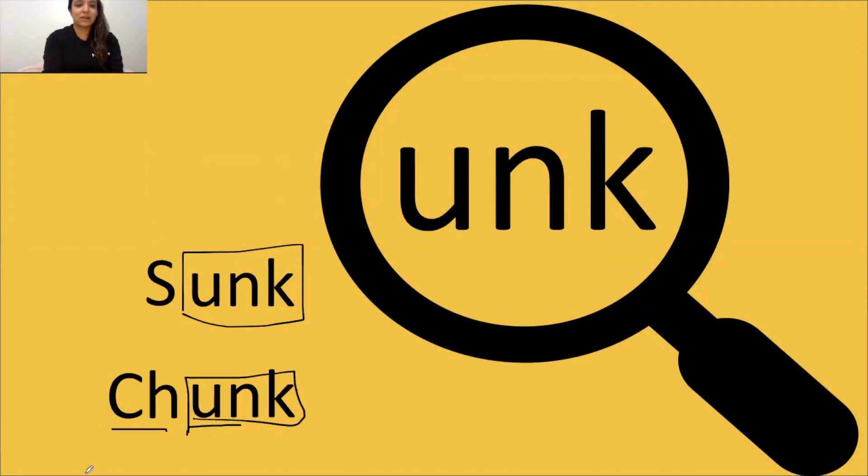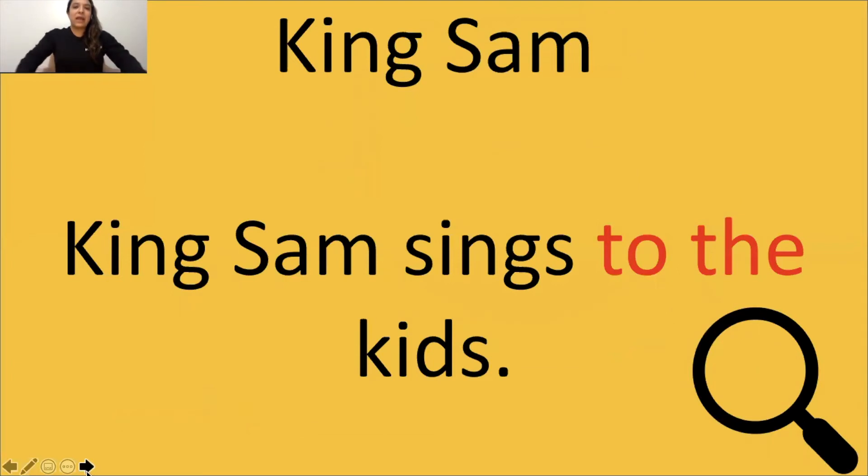Great job, scholars. All right, let's go ahead and read a story. The title of the story is King Sam. Just like we've done with the other videos, you're going to say stop when you see a glue sound so Miss Aguilar can box it. Now remember, all the words in red are sight words and we'll read those in a snap. So we find our digraphs first, we mark them, and then we go back, look at the words, and then read our sentence.